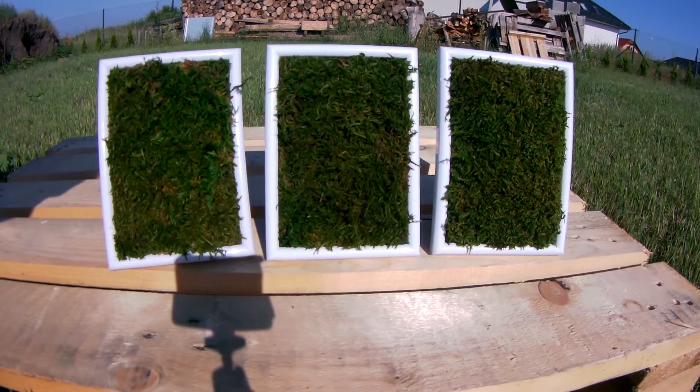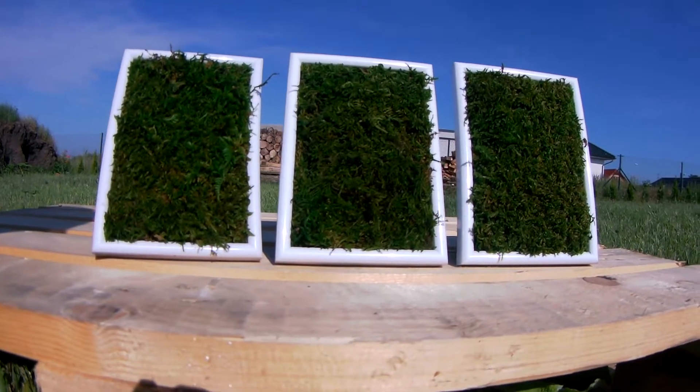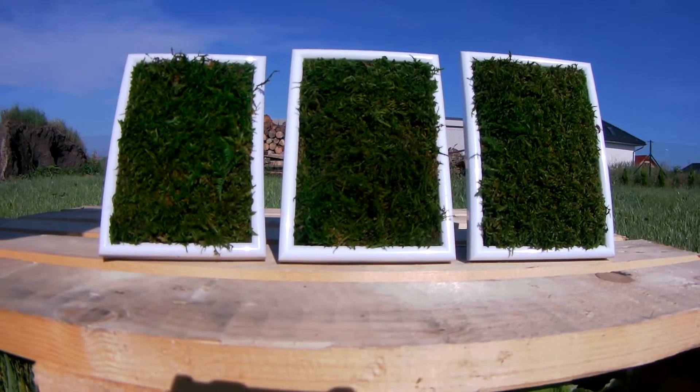I think it's looking excellent and it is perfect decoration for my living room. Thank you for watching, if you like this video please subscribe and I wish you have a nice day!